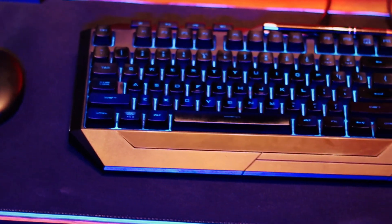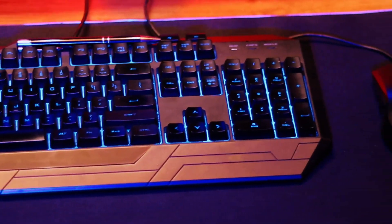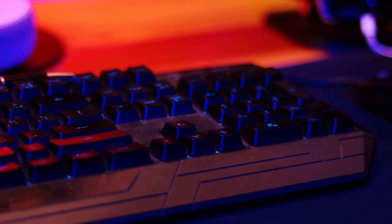For my keyboard and mouse of choice, this is a Devastator 3 — it came as a package. I bought it a while ago and I've been using it for almost a year or two. The mouse comes with extra buttons that you can program to do specific things in Premiere Pro or Photoshop. For the mousepad, I decided to go with a luminous mousepad, size XL — it's a gaming mousepad with RGB lights on the sides that align well with my keyboard.